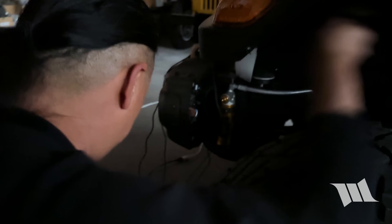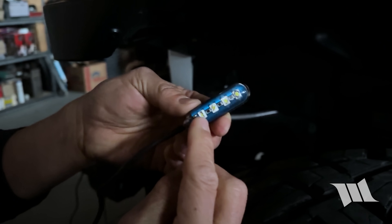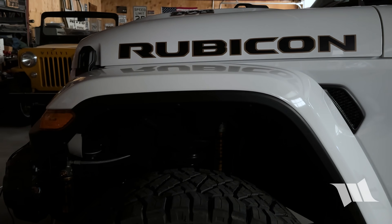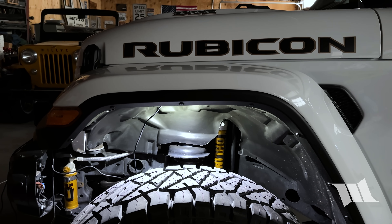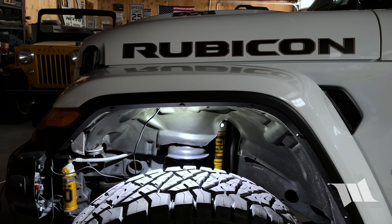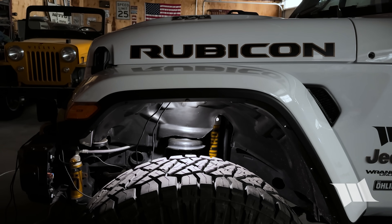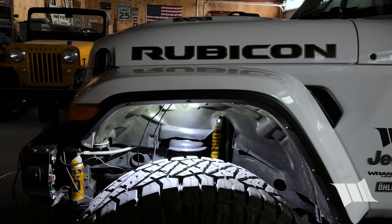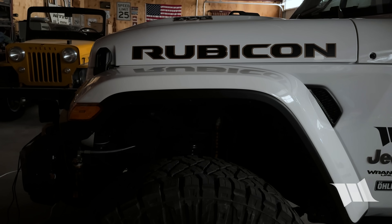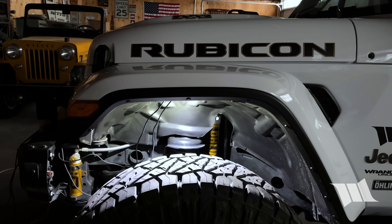Now we're going to show the Monster light, which as you can see is clear — you can see the elements inside. I'm going to attach it underneath. You can see how much brighter it is; it's a much whiter, almost bluish-white as opposed to a yellowish-white. So this is the Max... and this is the Monster. Again the Max... and then the Monster. Looks pretty good — excited to get them installed.